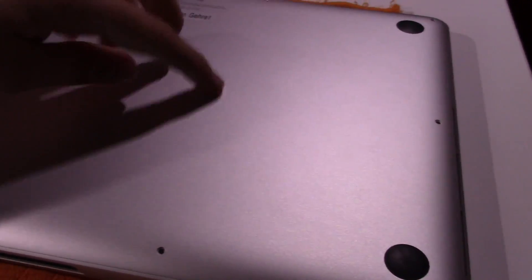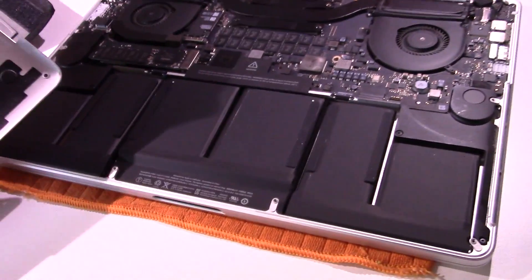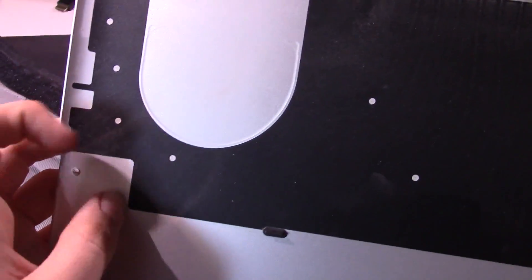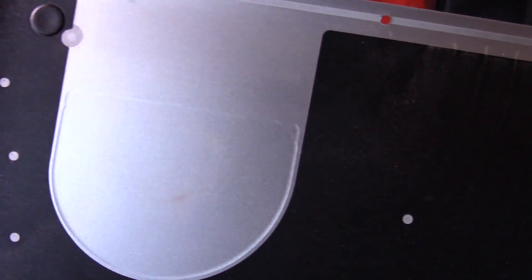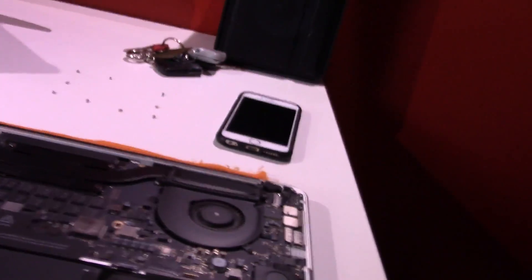So I popped the two tabs that hold this cover off already, so let's go ahead and pop it open and see what it looks like in here. As you can see, there is some dust that has been accumulating in here — that's actually some of the most dust I've ever seen in this computer. But you can see from the dust how the thermal design works. These fans draw in air from over here, evidenced by this, then push it out through the hinge. Kind of interesting. I'll clean that off later.